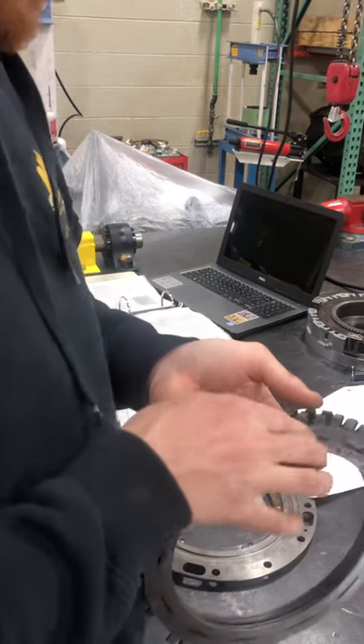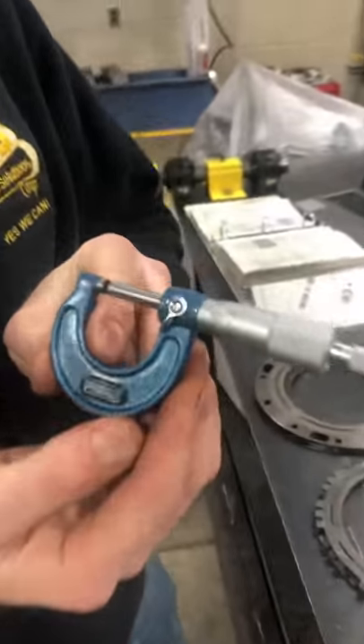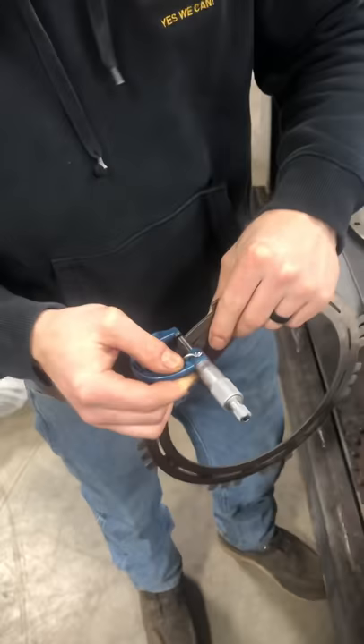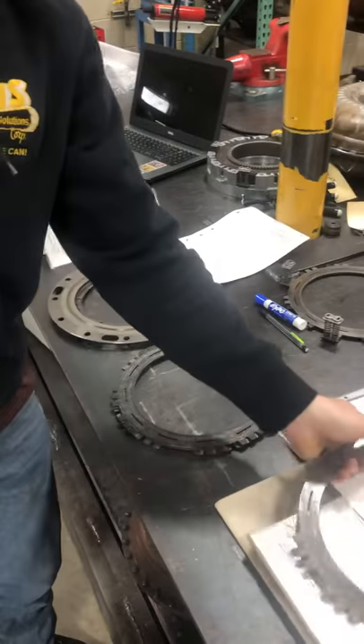Next, I'm going to measure them. We do this on a go/no-go gauge basis. The spec for that is 2.36 millimeters. I have it set on this micrometer right here. We're going to go through them — it's within, it's within, it's within. So that one passes.